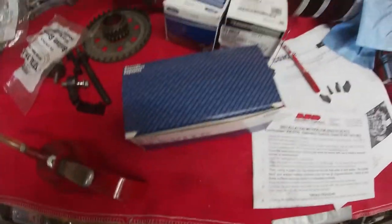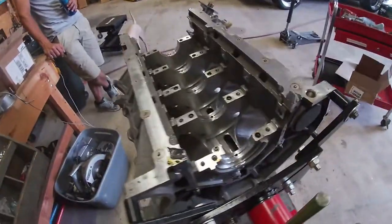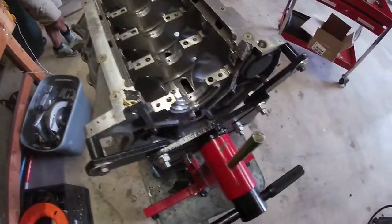I'm gonna set the bearings in, set the crank in. I got some plastic gauges over there so I'm gonna measure everything, make sure everything fits. I don't have all the fancy measuring tools that all these engine builders have, so the plastic gauges are gonna have to do. We'll put them in there and make sure everything's in spec — I expect that it will be.